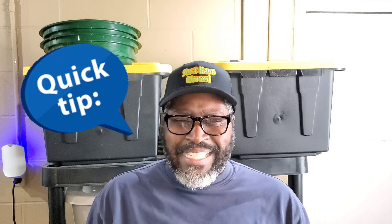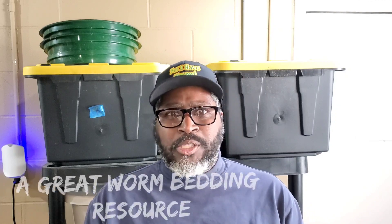Well hello! When you get those cardboard boxes, I'm going to show you an easy way to use them for your worm bin. If you have never used cardboard, try it out — it is a great resource, and let me know your thoughts on it.